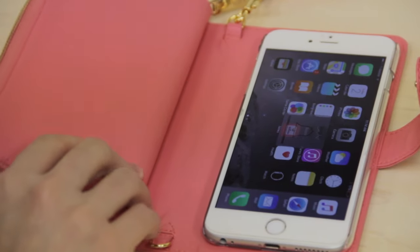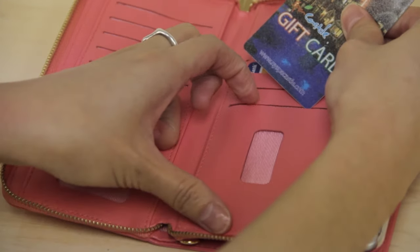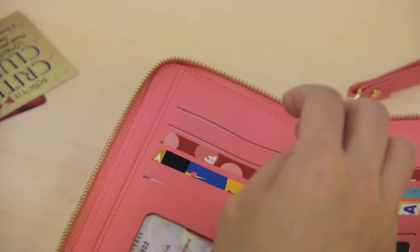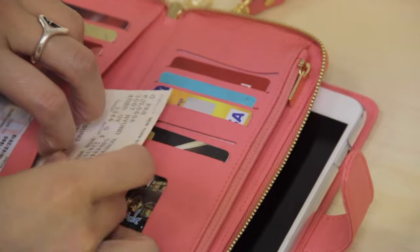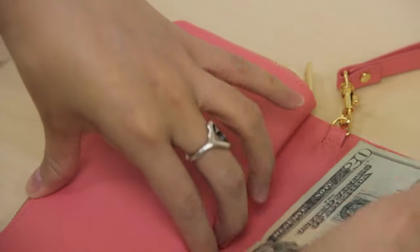As a wallet case, J-Style Gala features two flaps that contain eight credit card slots for iPhone 6S models and ten credit card slots for iPhone 6S Plus models. You can conveniently place your driver's license into one ID window. It has three money pockets for holding bills, and with the iPhone 6S Plus model, you can even hold money unfolded.